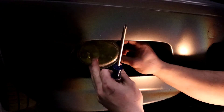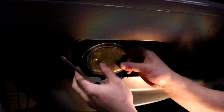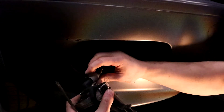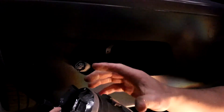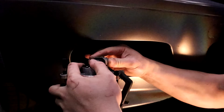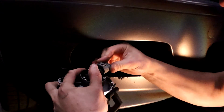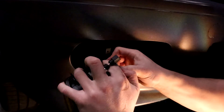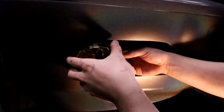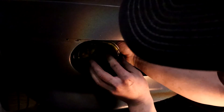Phillips screw out, unplug that. This guy gets re-plugged in — clicks. Just like that, pops right in.